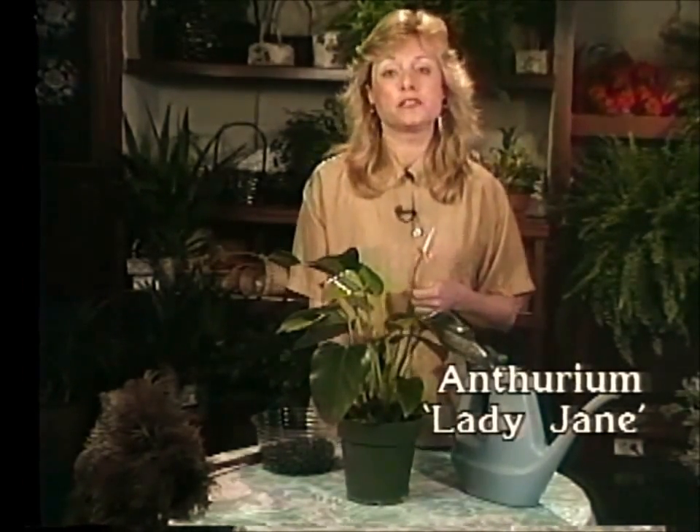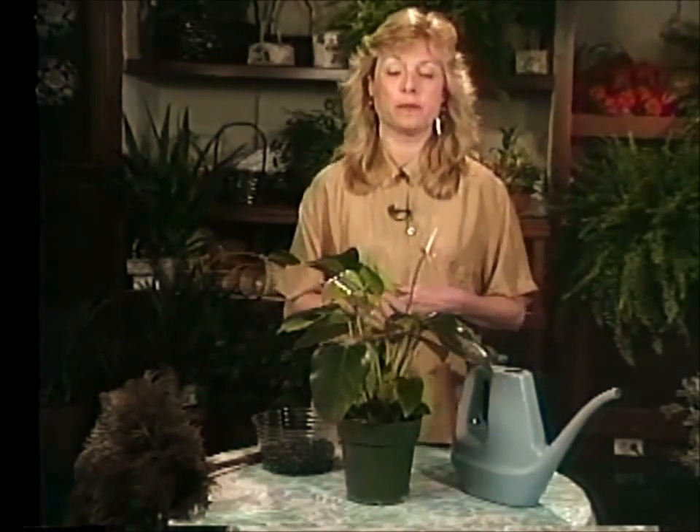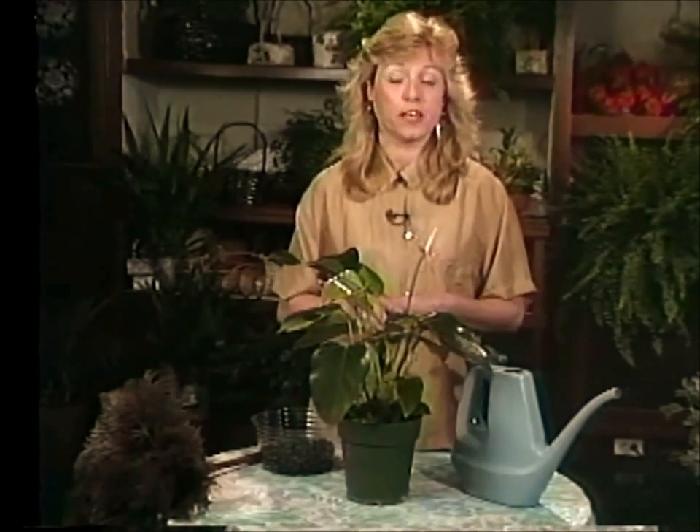This is Anthurium Lady Jane, and there are several different varieties of anthurium available to you. They are very hardy plants — I really recommend them for a beginner. You can also find them with red flowers and white flowers.